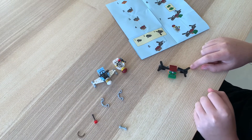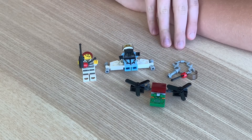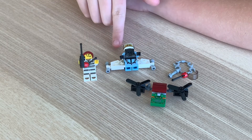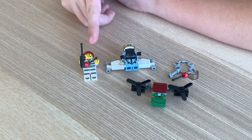There's the drone built. Here are the spare pieces. There's the criminal's drone, there's the police officer with her jet pack, and there's the criminal with the drone controller.